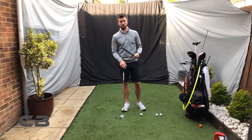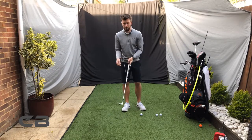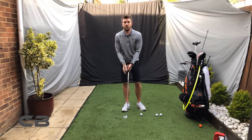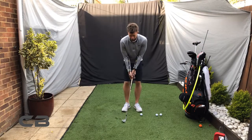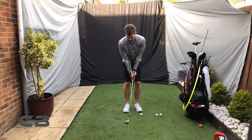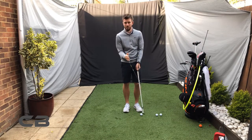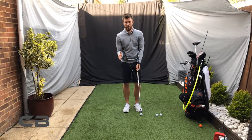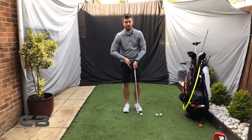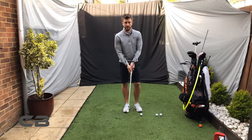Another good drill is to use the Yes Putter training aid. You can use it for chipping, and you'll probably feel a little bit of wrist movement — remember, in chipping we do want a slight bit of wrist movement as the chips go further and further. But for very short chips, this is a really good training aid.